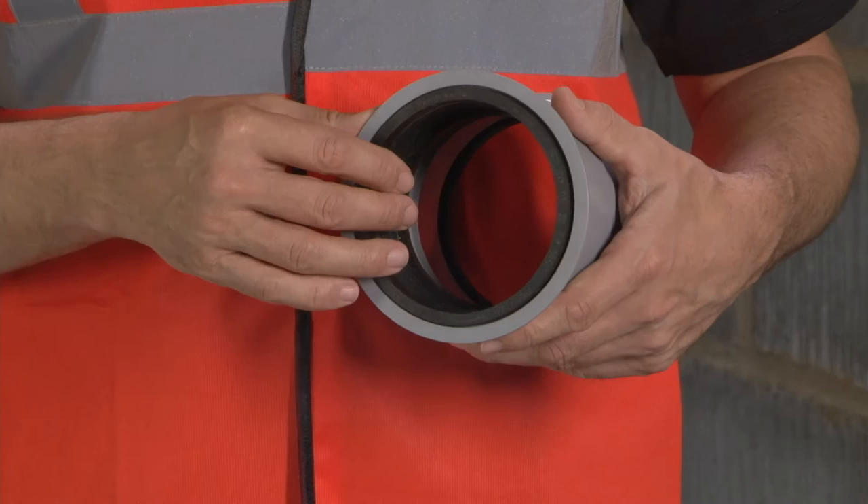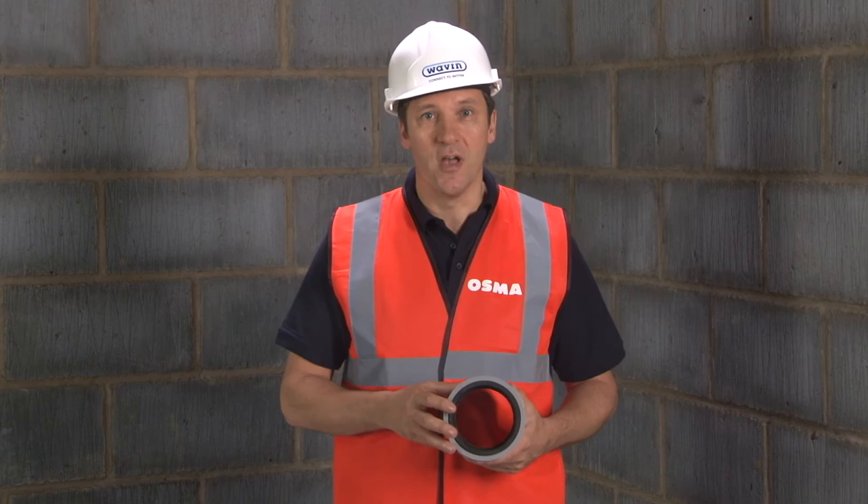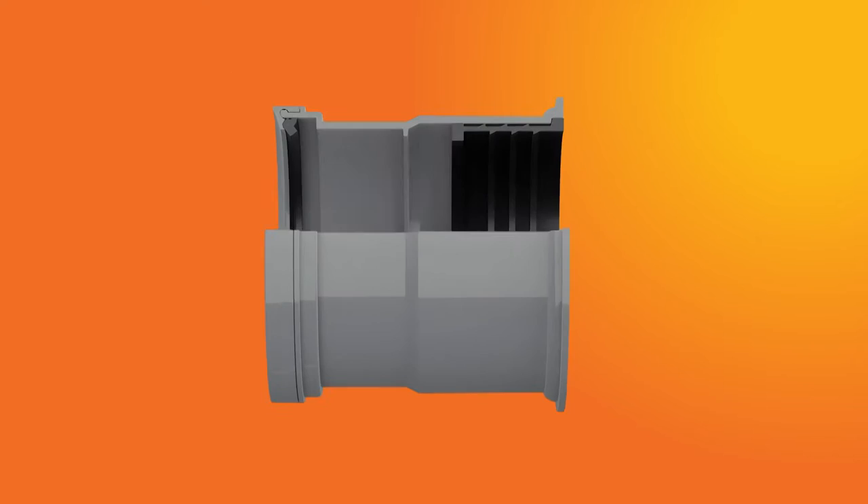As you can see here, the new coupler has been fitted with a deep expandable rubber gasket on one side. This clever gasket will achieve a number of things. If it is installed on every floor, it can limit the effect of noise transfer between separating walls and floors.